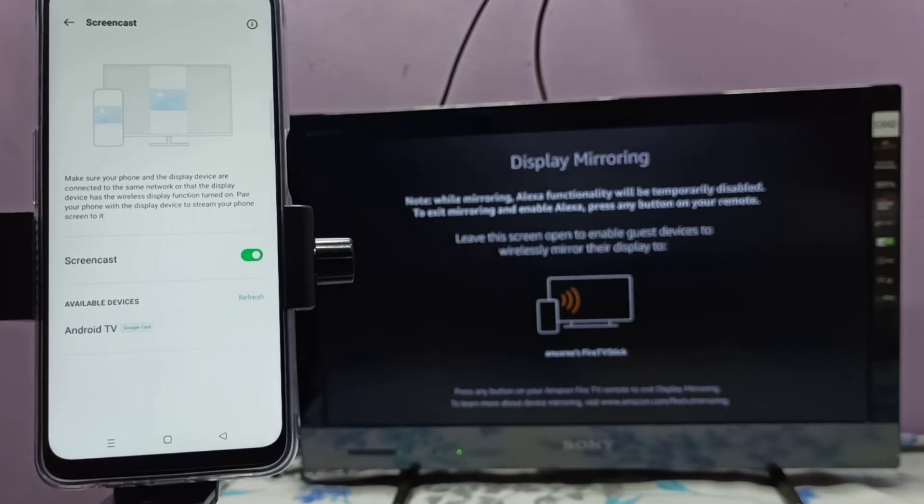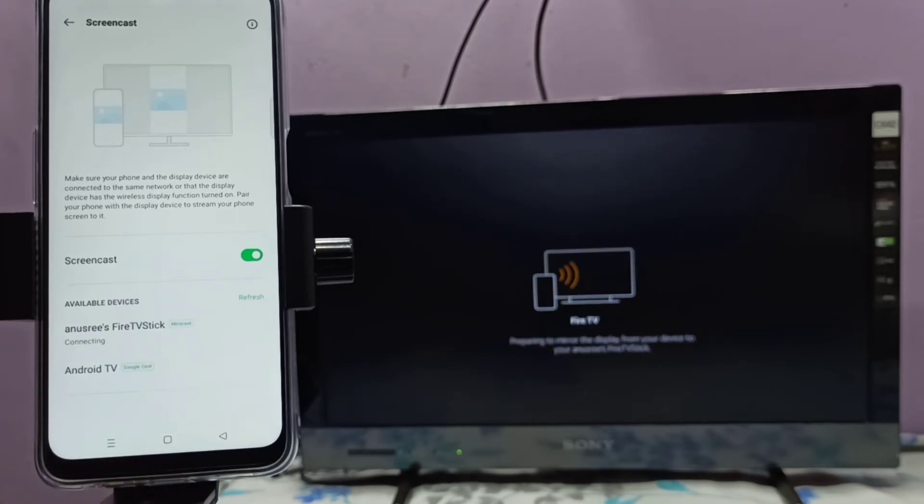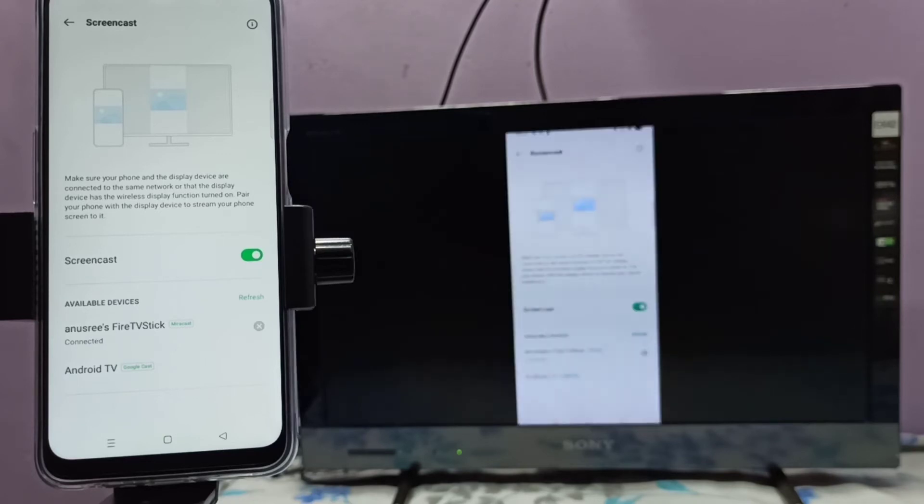You can see it showing Android TV, that is Google Chromecast, then showing Fire TV Stick, that is Miracast. Let me select Fire TV Stick. Now it's connecting — please wait. Okay, done, it's working.